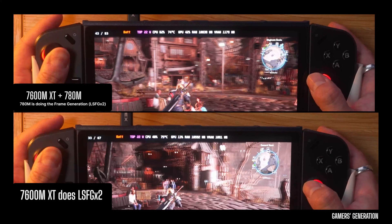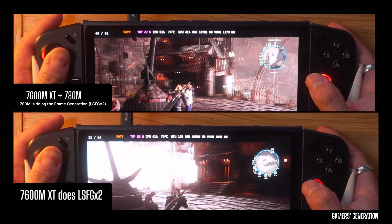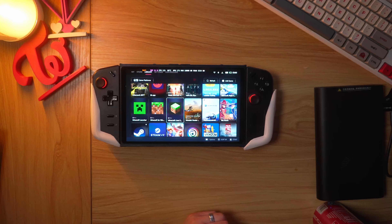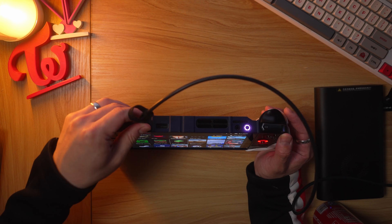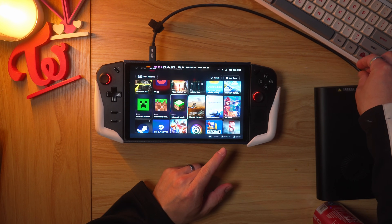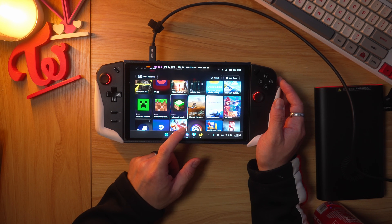To get this to work, you obviously need an eGPU plugged in via USB4 or Oculink. In the case of the Legion Go, you have to use USB4 since it has no Oculink port. For something like the X1 Pro, you can use either Oculink or USB4. I've said in other videos that I prefer USB4 for its plug-and-play functionality, but you will get more performance using Oculink.